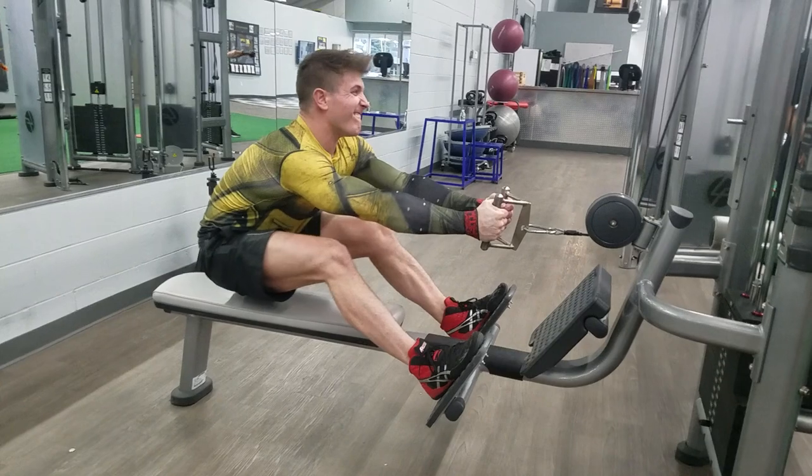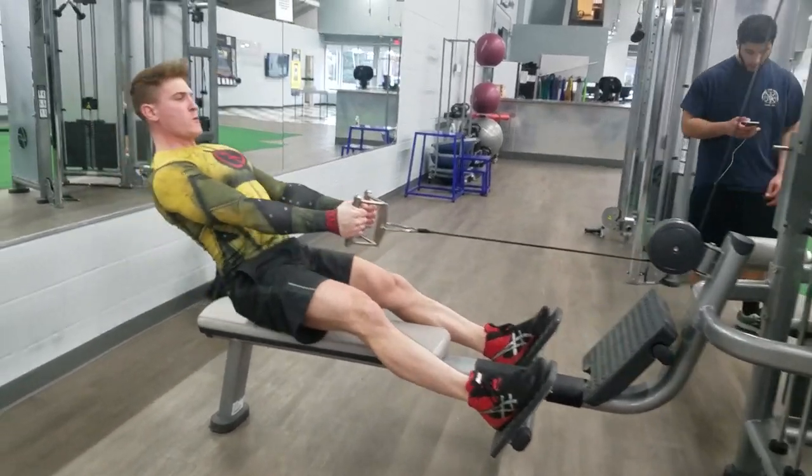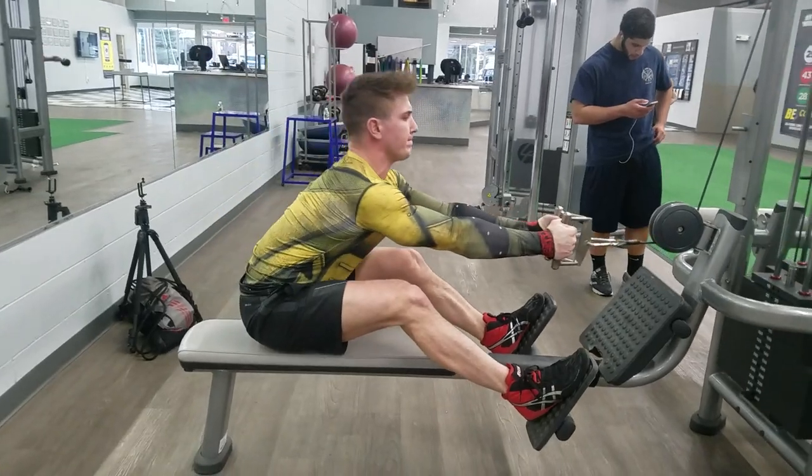As you guys know, whenever you do a T-bar row or a seated row with the handle with hands really close together, you're always going to be the strongest in that position. So I was doing the whole stack, and I had Erica videotape me — I'll show you guys the video right now.